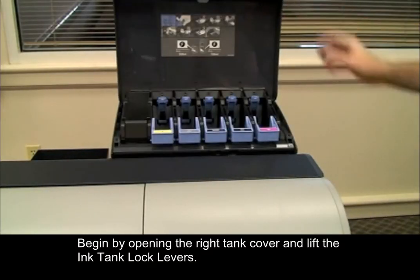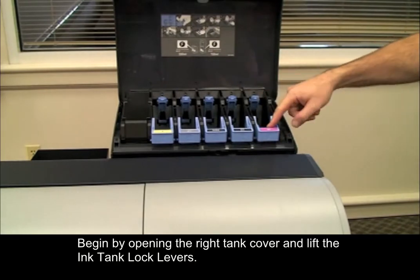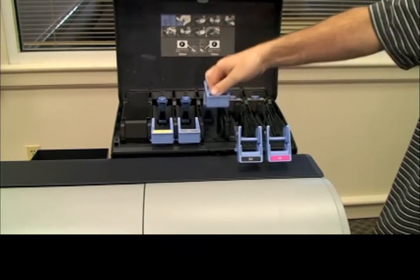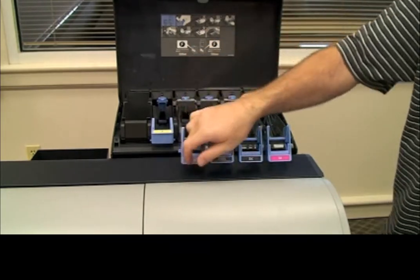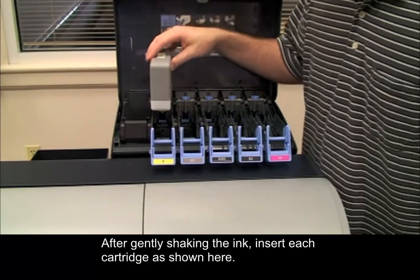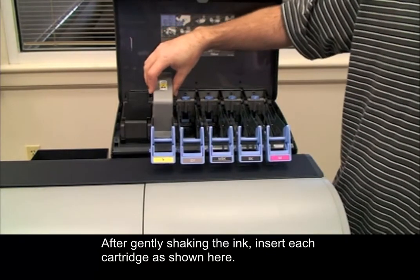Begin by opening the right tank cover and lift the ink tank lock levers. After gently shaking the ink, insert each cartridge as shown here.